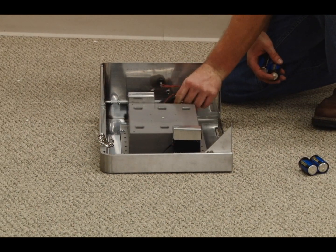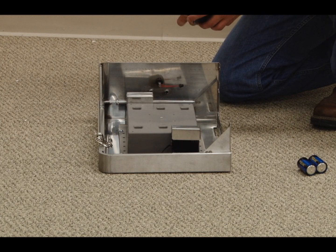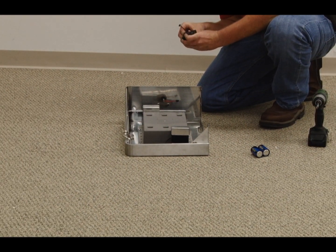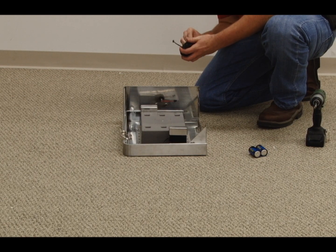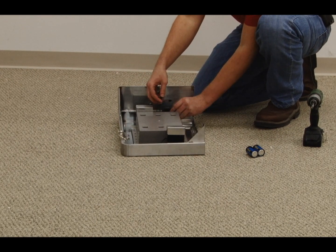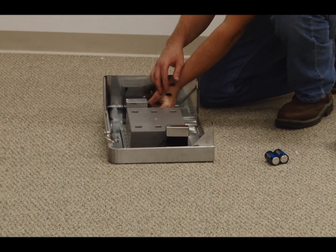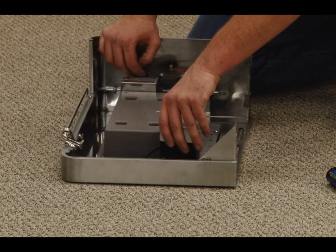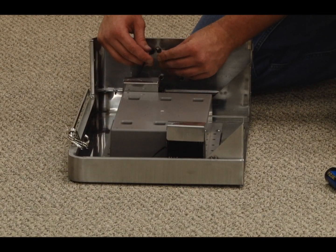Place 2 D batteries into the light battery compartment and slide the compartment into the sleeve under the left side table front. Attach the light wire to the light switch.